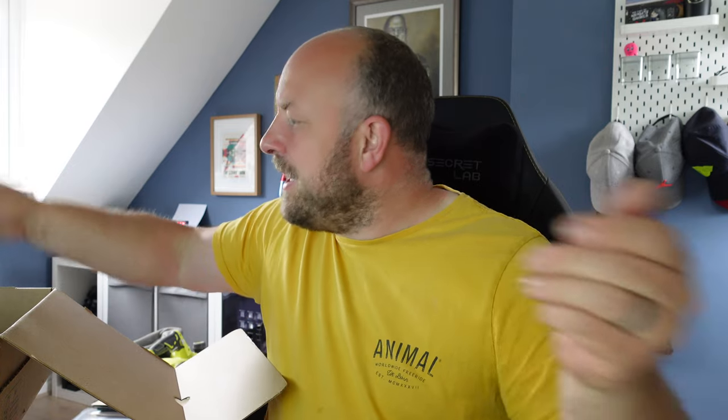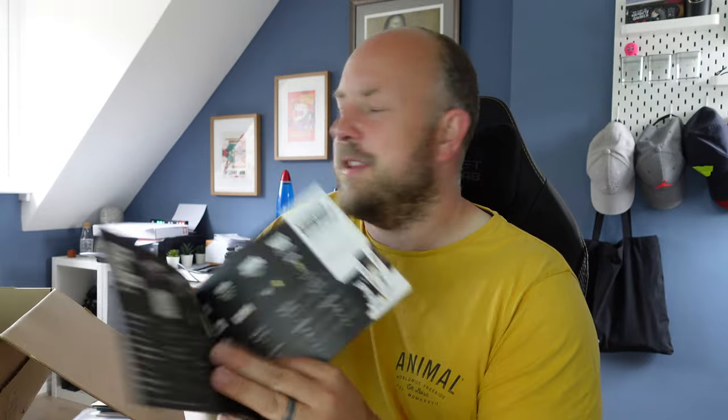There's also a Huel t-shirt — I went for the grey one, so I'm sure I'll put that on at some point. Inside the box you also get a book all about Huel, covering their products and how to make stuff.